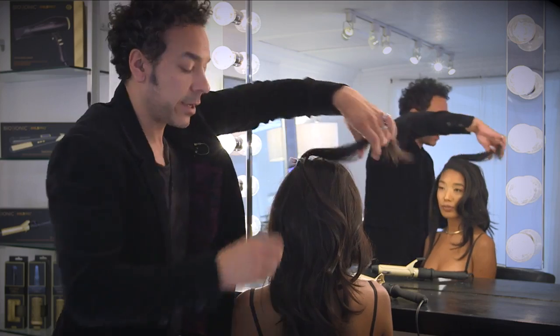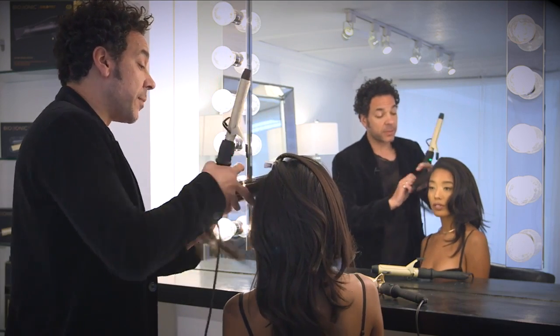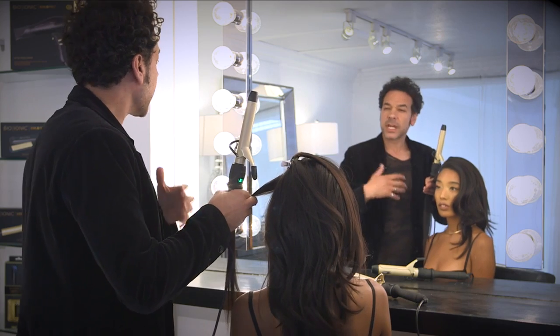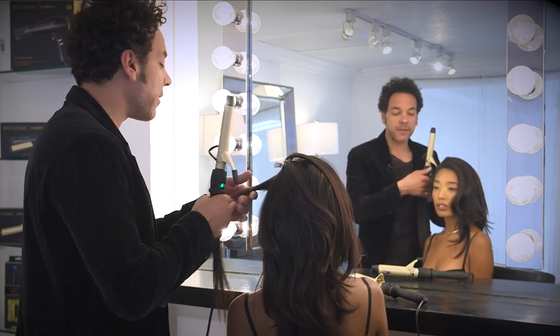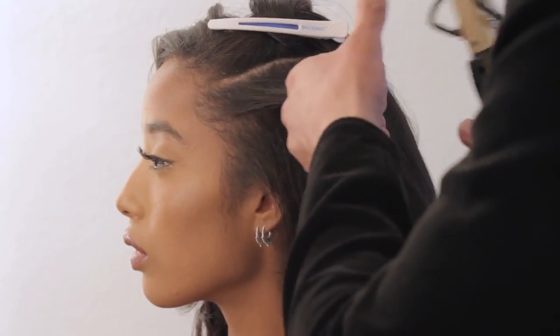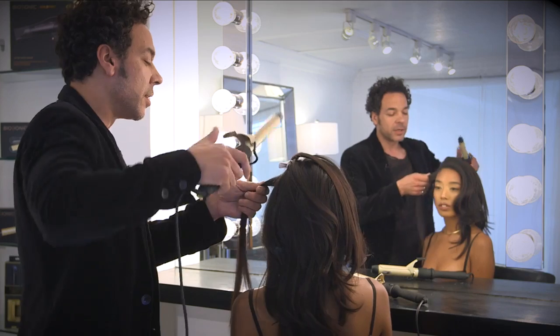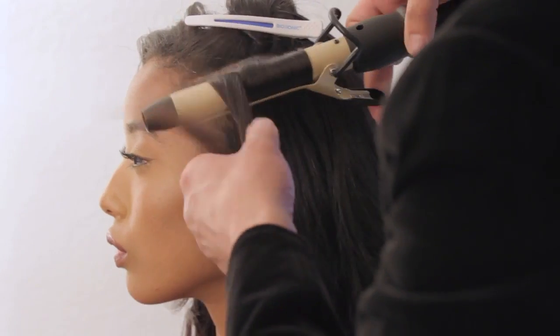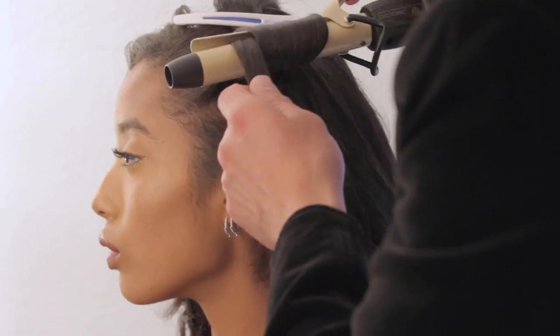Now these gold irons that we have actually come in two sizes. I'm using the inch on you, but it also comes in an inch and a quarter. So if you're looking for a looser, beachier wave, or going for that glamour, we're going to brush it out to give a nice kind of lifting curl. But you can use these irons and alternate them too to get more of a natural look as well.